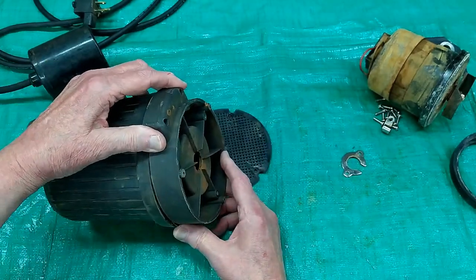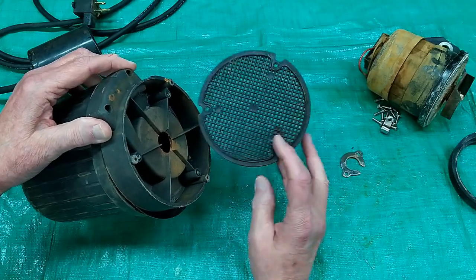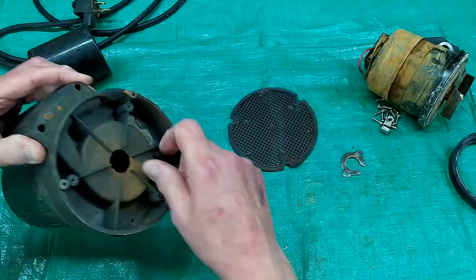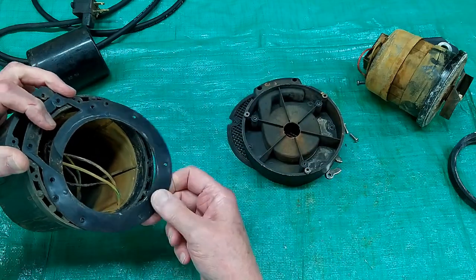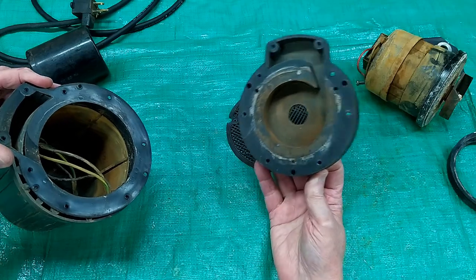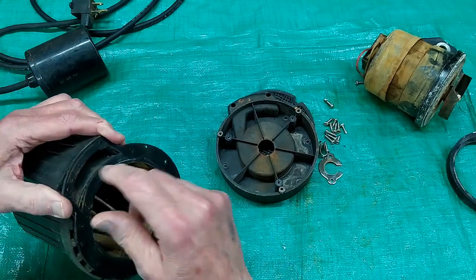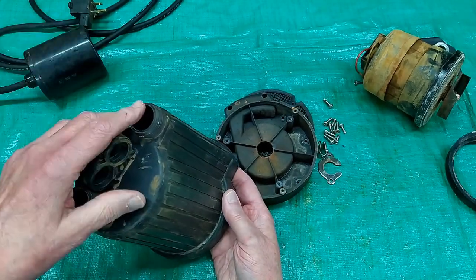If your sump pump plugs up, check the screen — this limits how large a particle can get in. There are quite a few screws in that, and this cover comes off. There's a rubber gasket that seals this chamber so that water from the impeller goes up through this channel and comes out here, where you connect a pipe or hose.